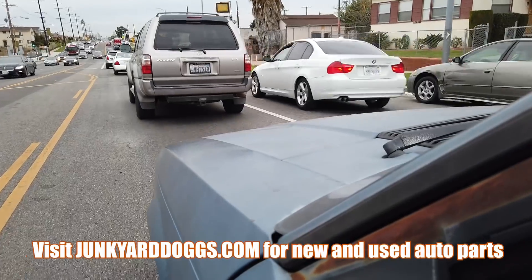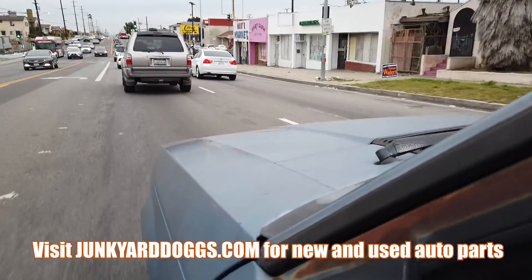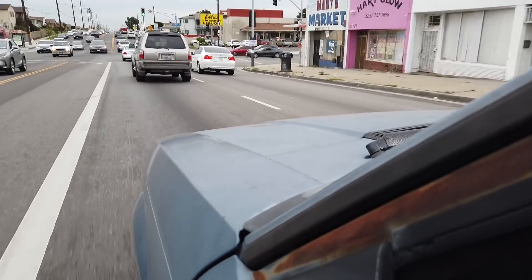My steering wheel is all cocked to the side — it needs an alignment badly. I tried to set it but that's terrible. Oh yeah, here it is though — it's working perfect.